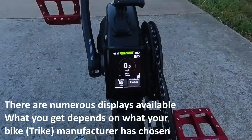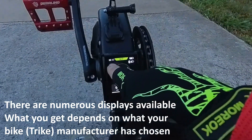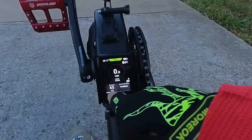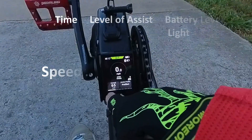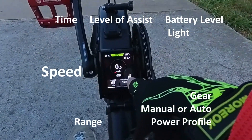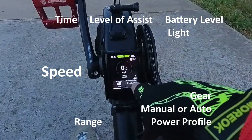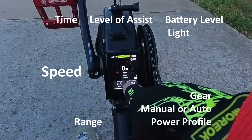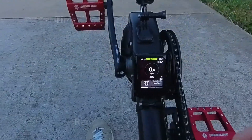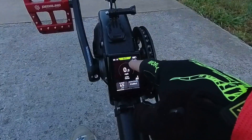Here's the display with the 801 as it comes. It has a time, a clock, and range left on the bottom left. I'm on profile 2, gear 9, manual. The 801 I have has the Di2 so it can be automatic. It also shows current speed, battery level, lights are on, and the top is green — showing I'm in level 2.